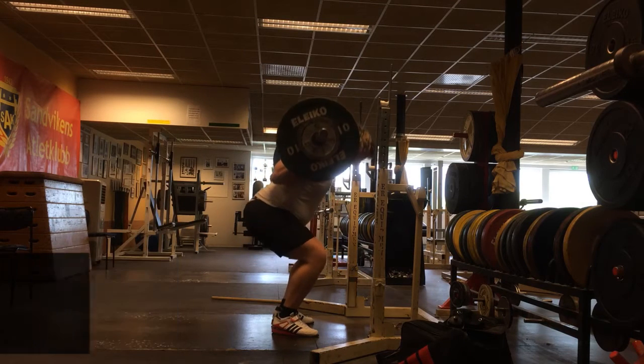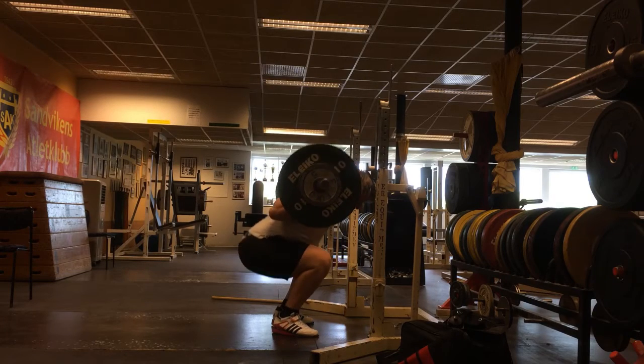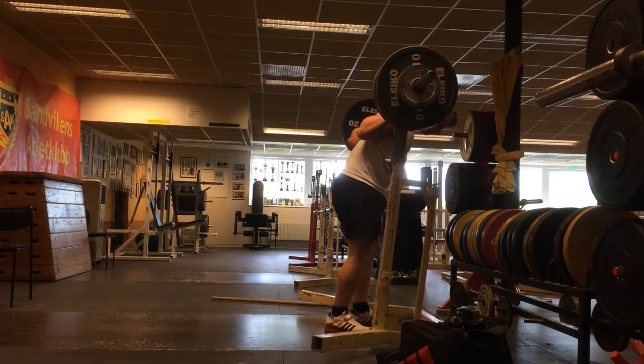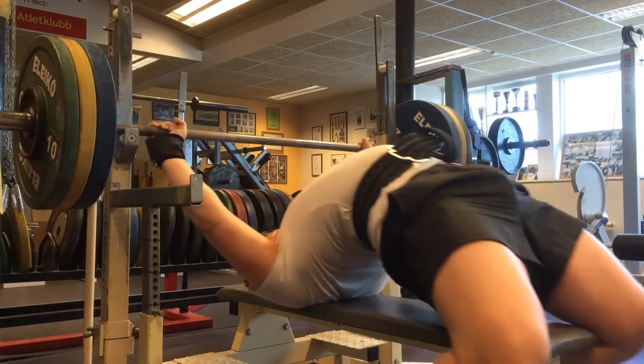After the normal competition squats I did some pause squats. I don't want my ass shooting up first, so I'm doing them as fast as I can without sacrificing form — I could do them slightly faster than that.